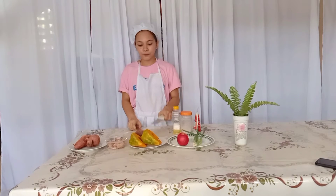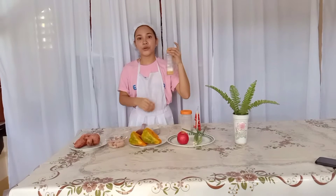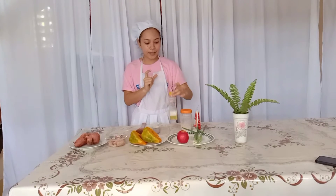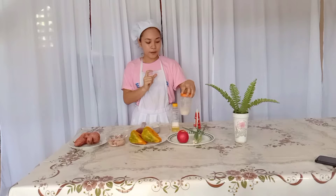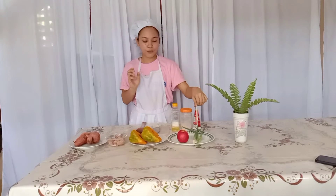We have here the knife, chopping board, ladle, plate, and also the equipment which is the oven in order for us to cook. The ingredients are the following: vegetable oil — we're going to use vegetable oil because it has low saturated fats — salt, a little amount of soy sauce, onion, and garlic.